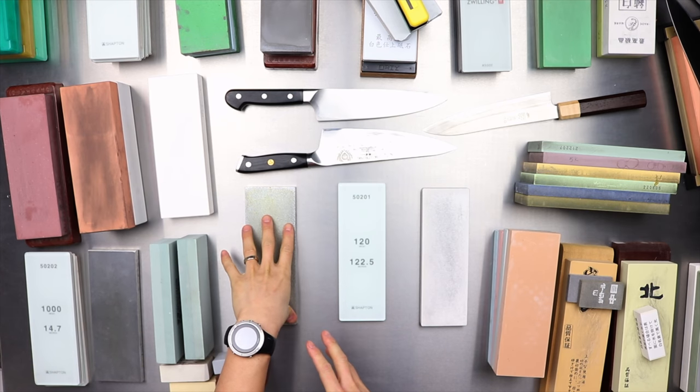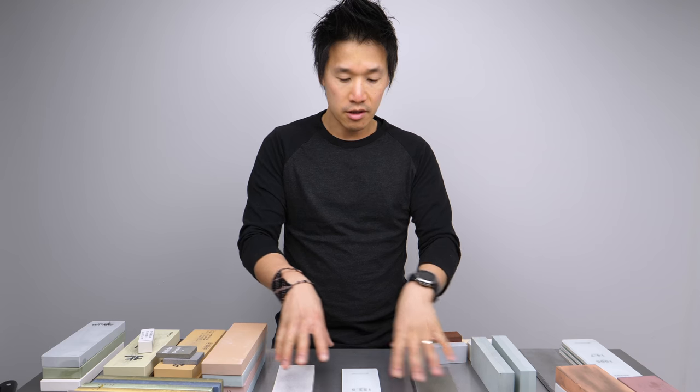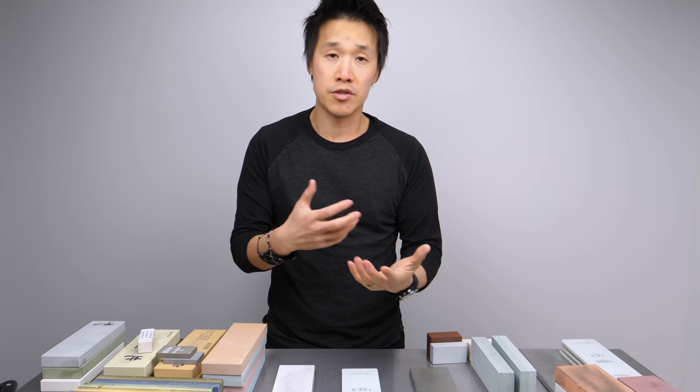So what we have here is the 140 Otoma plate, the 120 Shepton glass, and the 120 Shepton Pro. Now this category here is what I call ultra coarse, very coarse, or correcting stones — stones that you use to reprofile knives with.